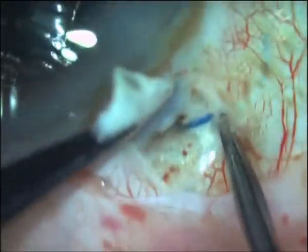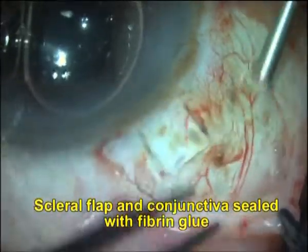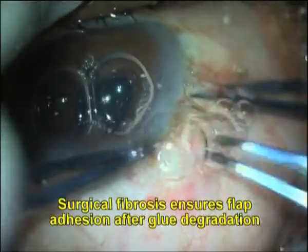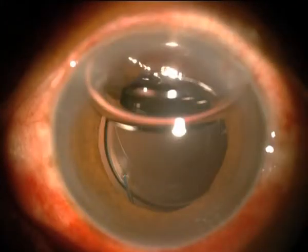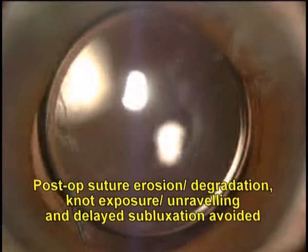Our experience with the glued IOL over the last four years, as well as that reported by Shariot et al., has shown that this material is biocompatible within the scleral wall and remains in place without any significant long-term issues. Elimination of sutures does away with all post-operative suture-related complications.